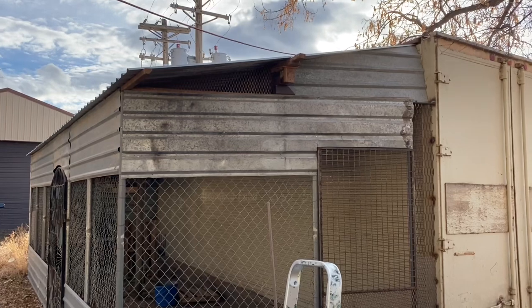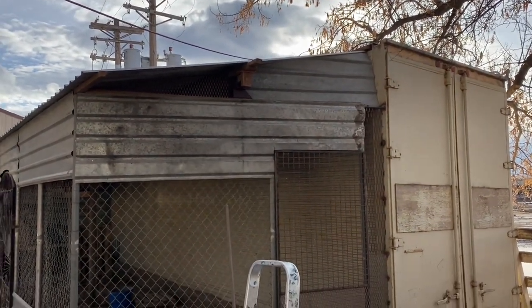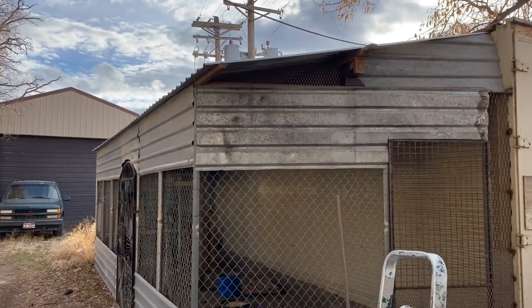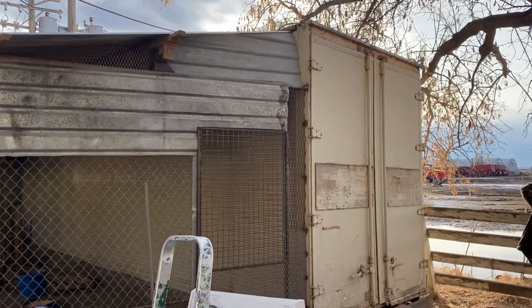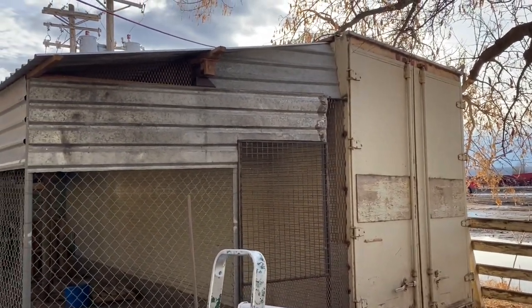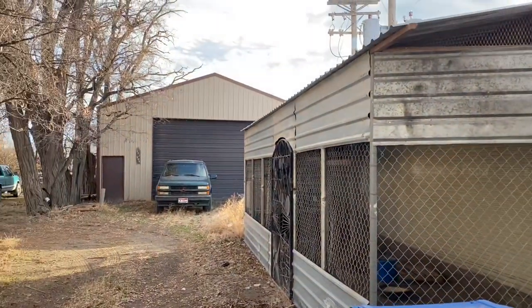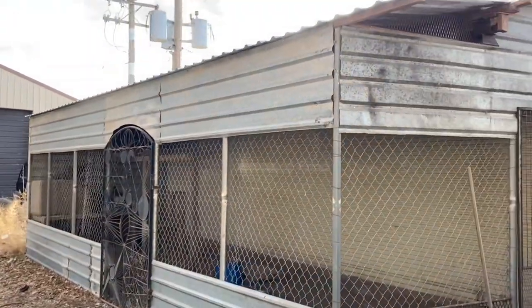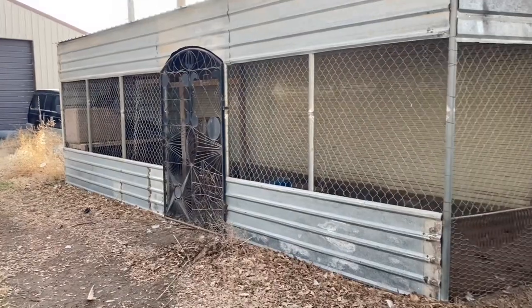The aviary is built up against a storage container that somebody left here. Gene built it on the side because the wind comes from the west about 80 percent of the time, so the container acts as a backdrop to keep the peacocks safe from wind, rain, and snow.